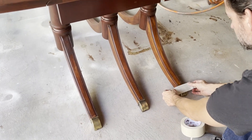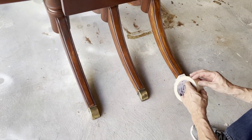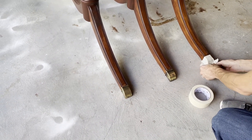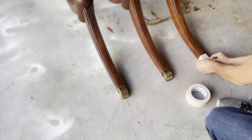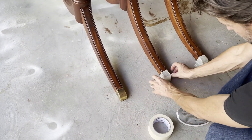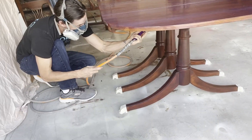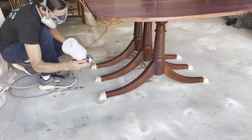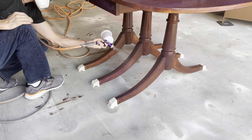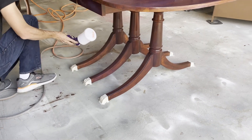We're going to cover up these little brass feet before we apply the poly. We like to use Minwax Water-Based Helmsman Spar Urethane on all of our projects. This one we chose the high-gloss formula because the table and the chairs had that high-gloss 1960s look that we really liked, so we applied the high-gloss formula to maintain that really shiny finish you saw on some of that 1960s furniture.